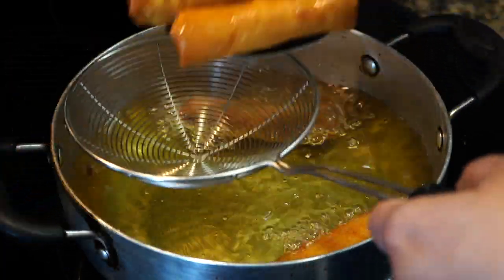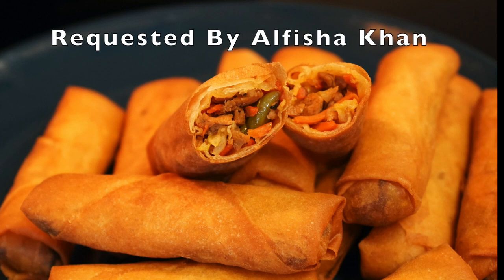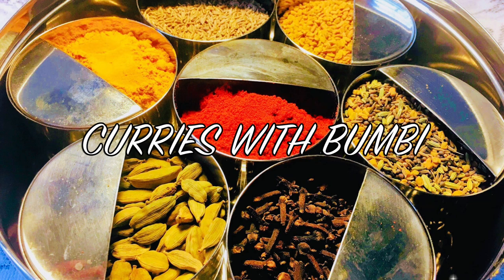On today's episode, a delicious appetizer to mark the beginning of spring: vegetable spring rolls with a special ingredient. Hey everyone, this is Bumbi. Namaskar and welcome to Curries with Bumbi.